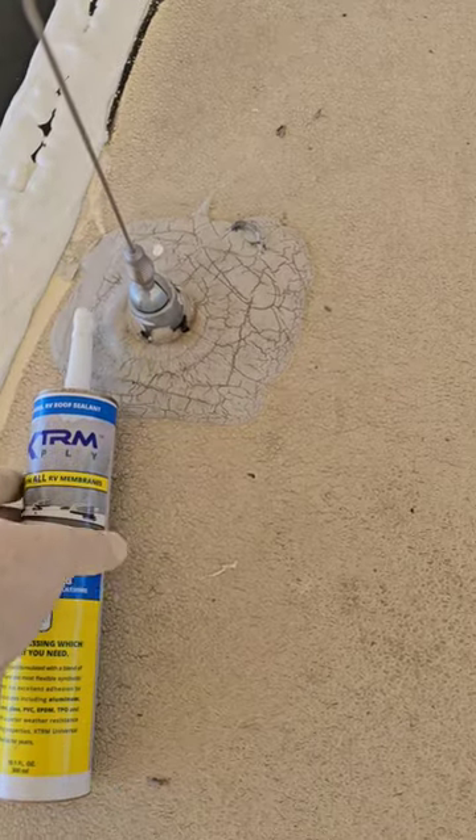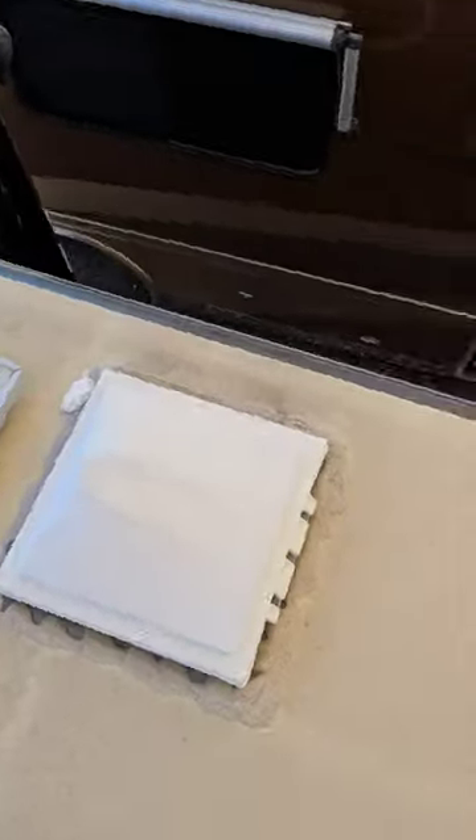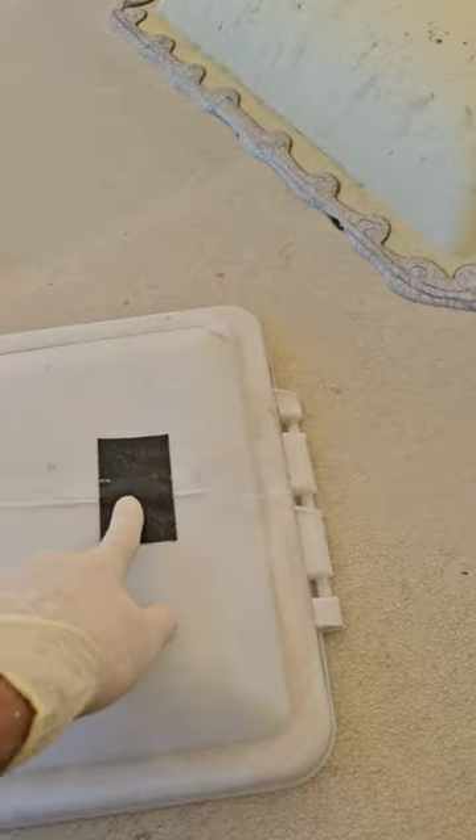You guys remember from that video too — when I did the inspection back here, I put my finger through the vent lid on accident. You can see my finger hole right there and the temporary repair.